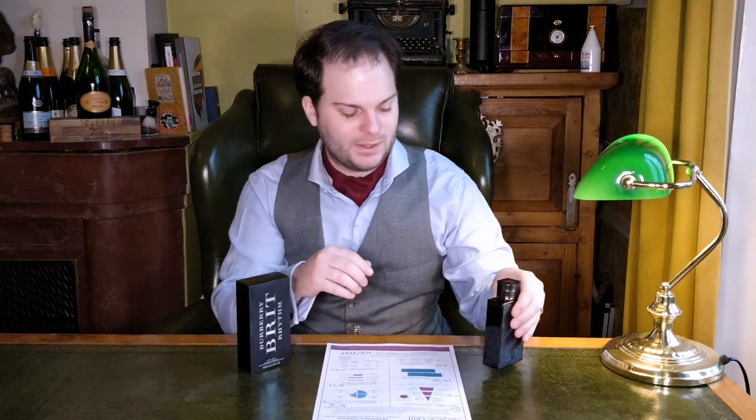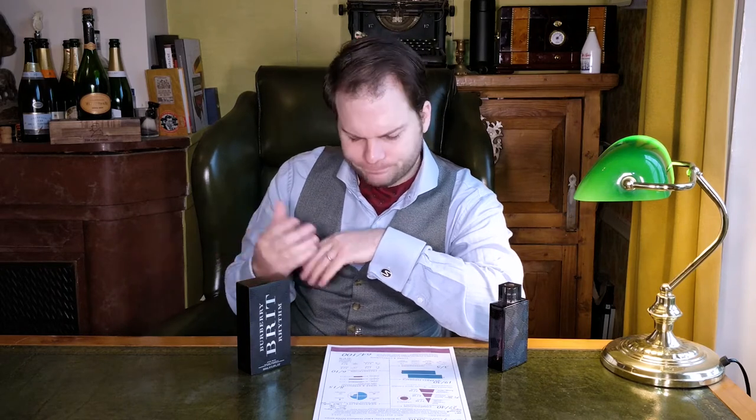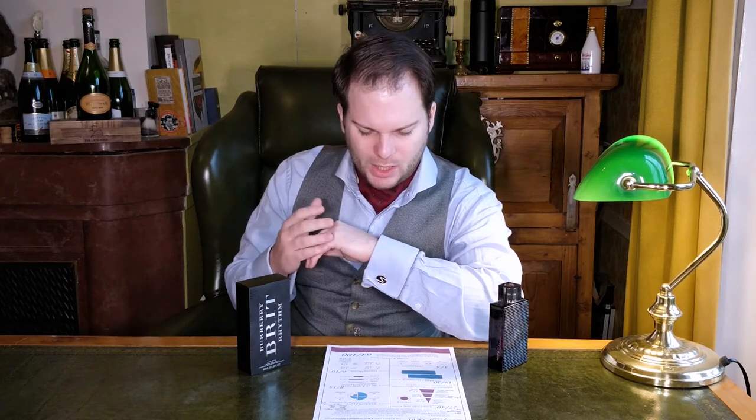With regards to Burberry Brit Rhythm's weight and strength, it's okay. It leaves a relatively decent trail behind the wearer, and in terms of projection it gives you what you would expect. However, it's let down in longevity — this doesn't last very long at all. It's very powerful when you first apply it, and it dies down very quickly. In a couple of hours, there might be a trace of cedar wood or one of the resins, but outside of that you won't get much. It's a shame — the candle that burns twice as bright burns half as long.